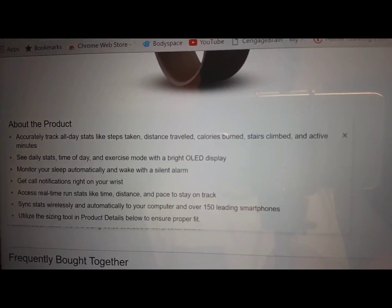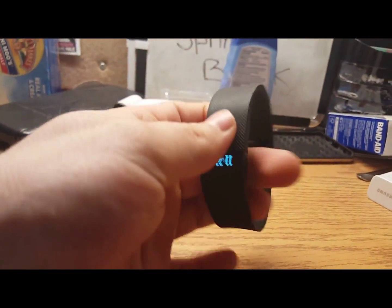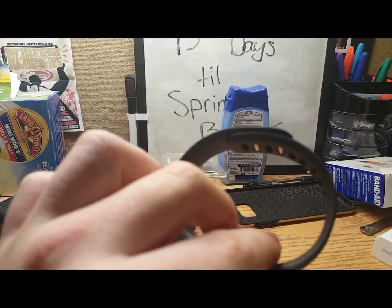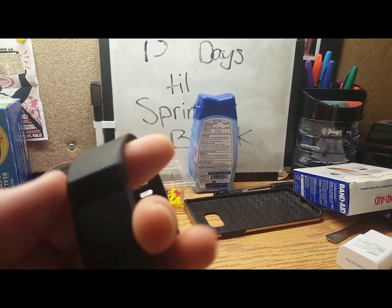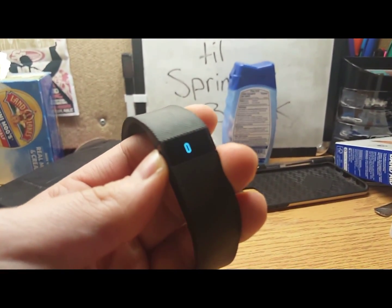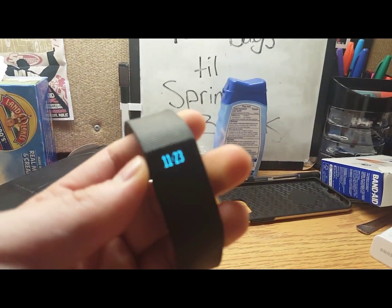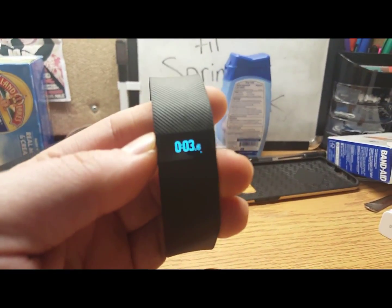Here is the device — it's a little wristwatch-looking thing. You attach it through here and can adjust the size. There's a little button right here; press it and you can see the time, steps, distance, calories burned, and stairs — it goes by flights of stairs. I haven't worn it today, that's why it says zero. You can also hold the button down and it becomes a stopwatch.